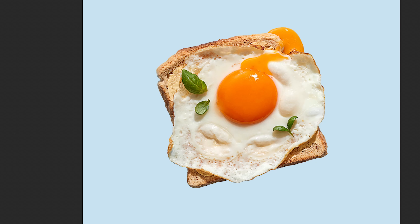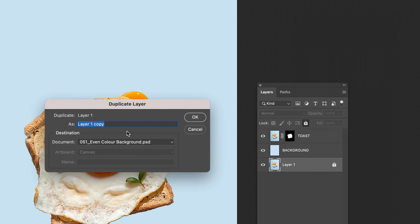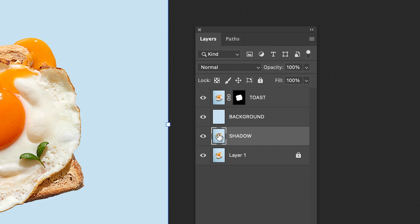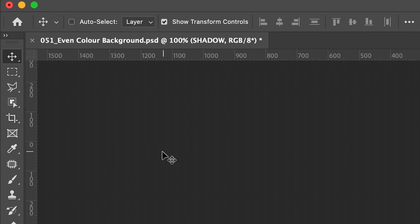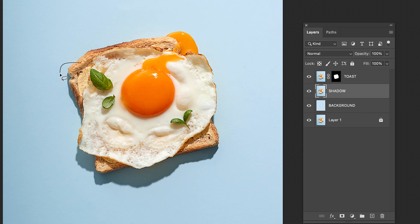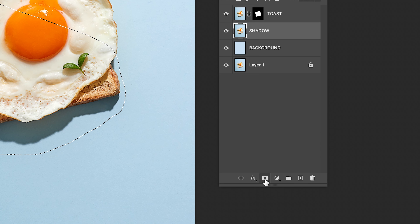But hang on — what about the shadow? Well, that is the easy part. Right-click the original layer and duplicate it. Rename it as Shadow. Ensure the layer is unlocked, and drag the Shadow layer above the Background. Grab the Lasso tool, click and drag a rough selection around the outside of the shadow, ensure you are on the Shadow layer, and select the Mask icon.